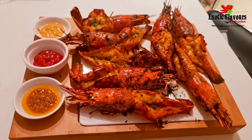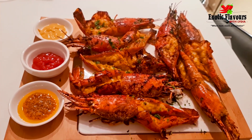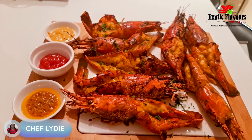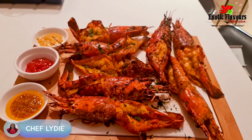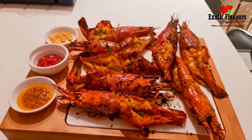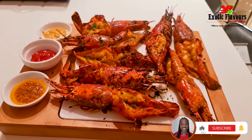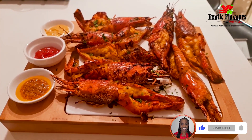Our peri peri prawns are now ready and they look absolutely spectacular. I hope you're going to try this recipe. If you do, let me know! Remember I post a new video every Tuesday and Friday, so do check out for them. Also check out my playlist at the top of my channel. Love you, take care — don't forget to subscribe if you haven't done so already. Bye!